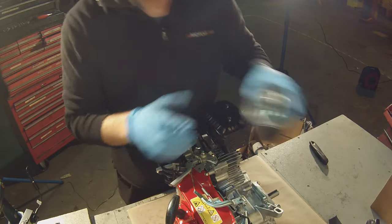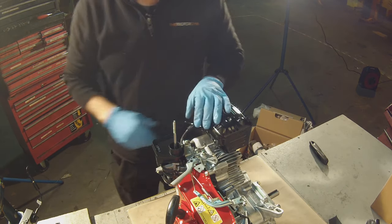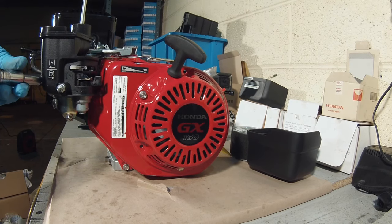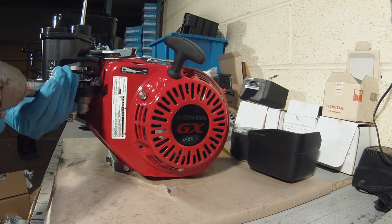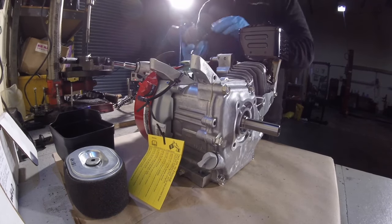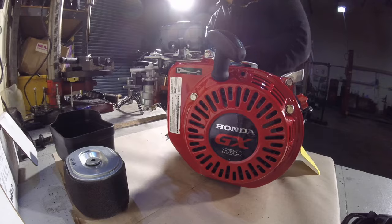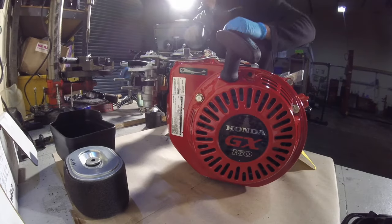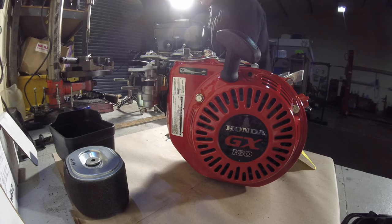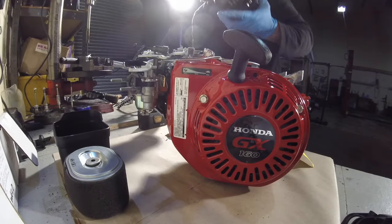There's the air filter, the air filter rubber washer. Pull the spark plug off and then I've got an impact gun with a 10mm on it. You can start to pull the engine apart. Next you need to change to the 12mm to take the exhaust off and lift the exhaust off.